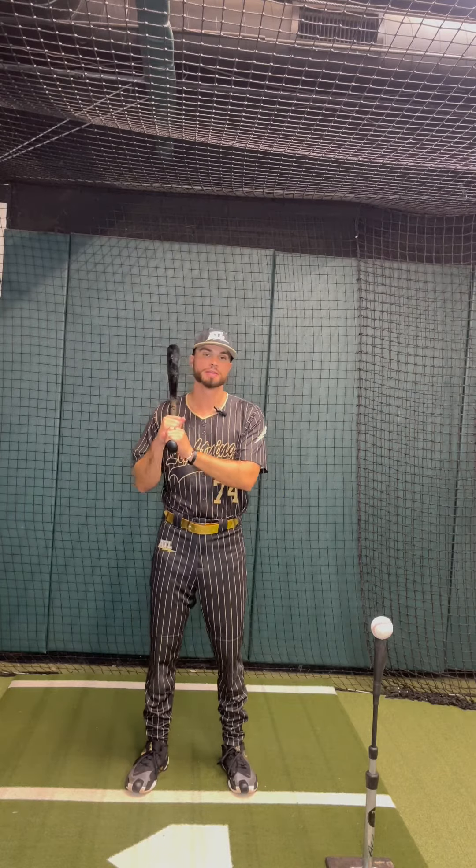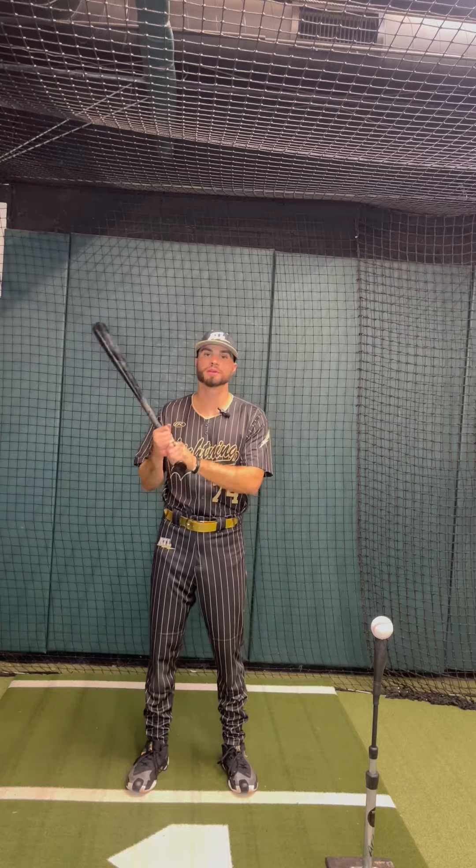Chico Lizarraga here, Director of Player Development for the Atlanta Lightning. Today we're going to take you through a drill that we call the Flow Drill.